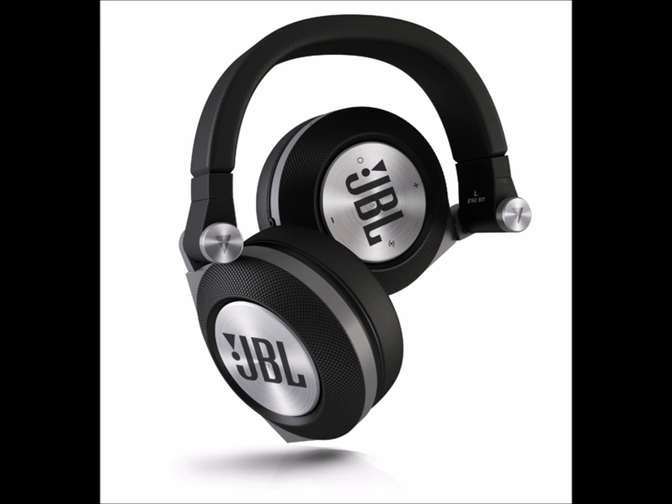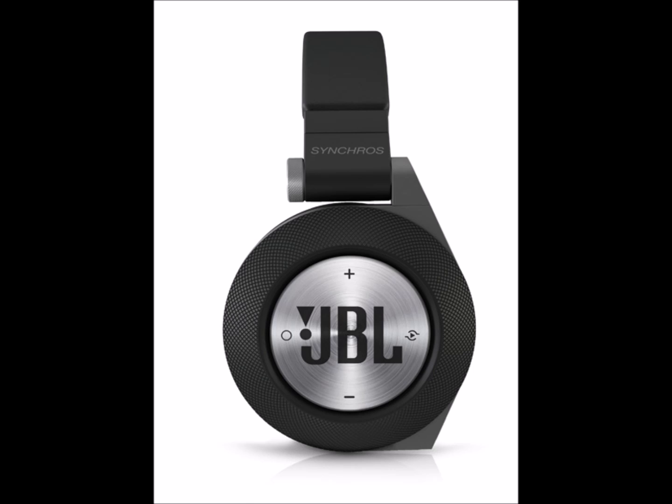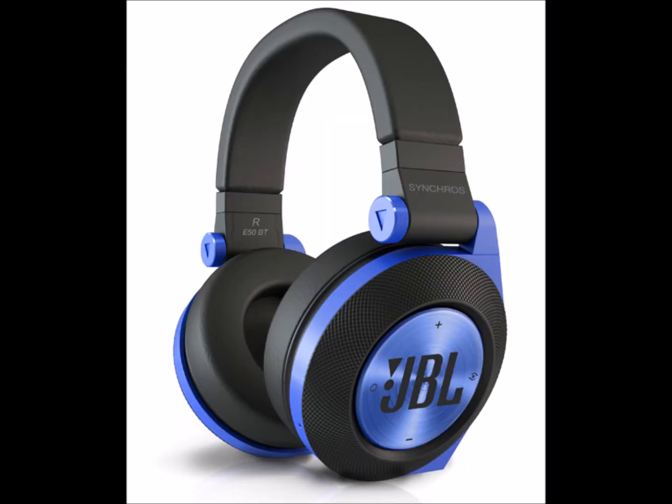JBL signature sound with pure bass performance and premium 50mm drivers deliver full-spectrum sound with uninhibited clarity and powerful bass. The E50 Bart delivers uncompromising highs and expansive lows, performing at a high level. It reproduces a wide frequency response from 20 Hz to 20 kHz. The large drivers pair with JBL's pure bass performance to guarantee a dynamic, undistorted listening experience. Hear the truth.